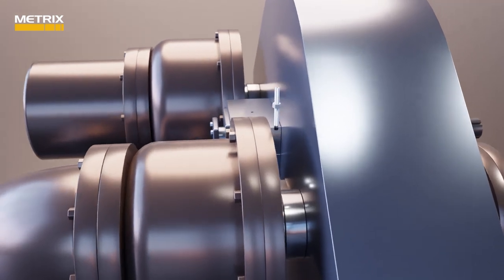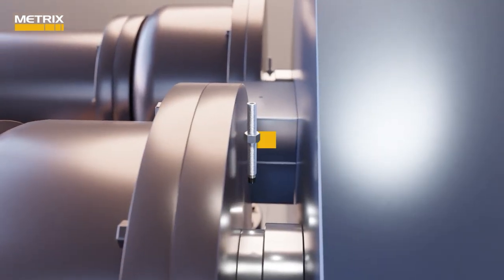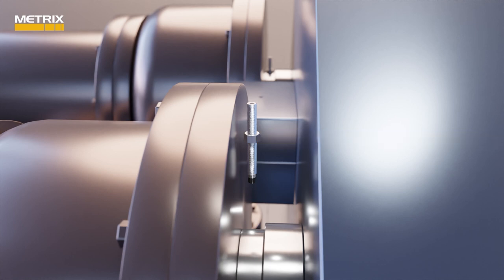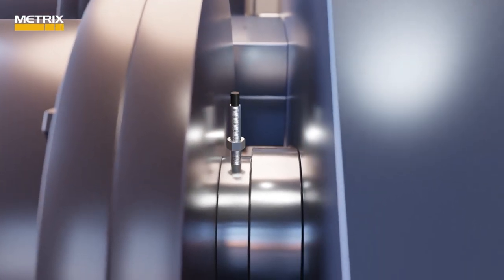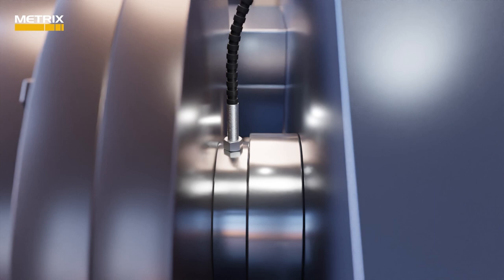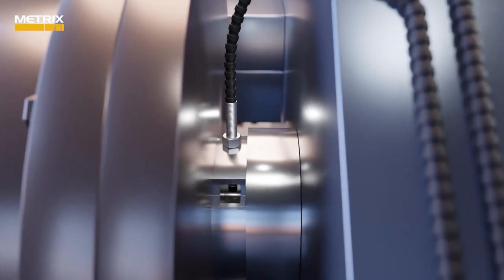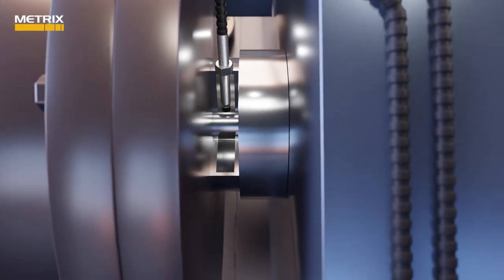The IGC compressor should be monitored with at least one MX8030 radial vibration proximity probe at each of the compressor impellers, mounted in the Y vertical position. The radial vibration proximity sensors are usually mounted in the gas seal next to the impeller, or between the gas seal and the bearing, if space allows.